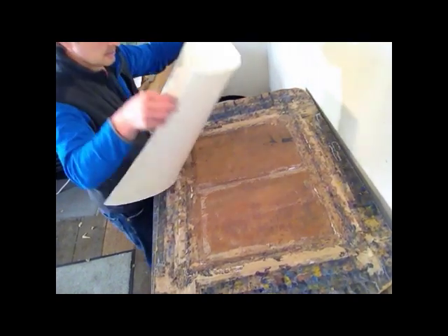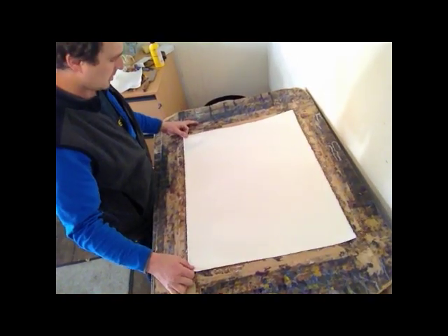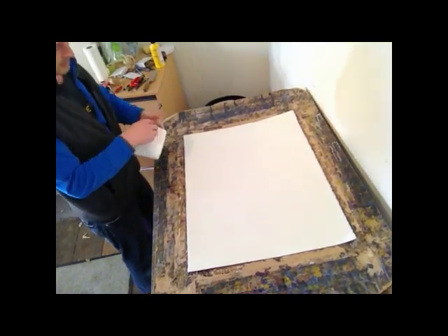There's my paper. Soak through, hour and a half. If you've got a bath, anything like that, that's what you want to do.